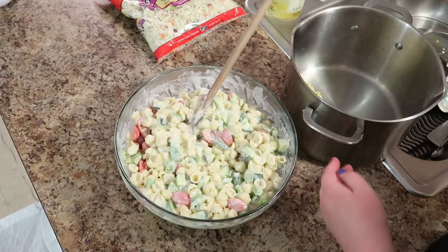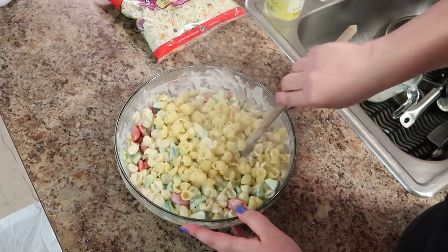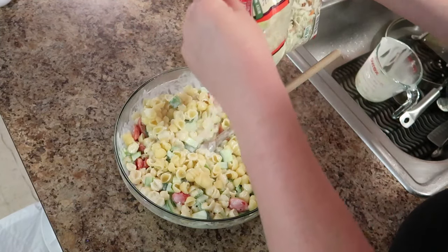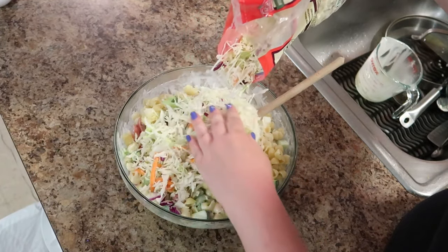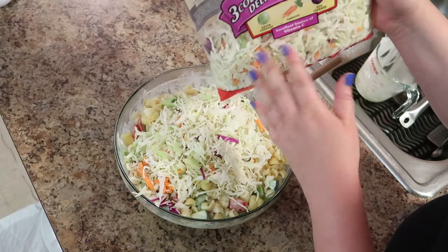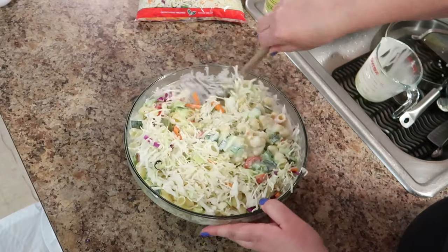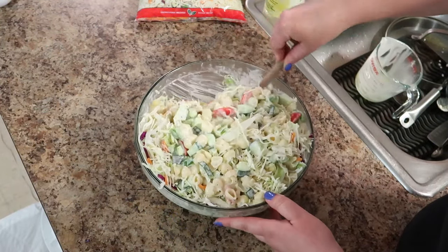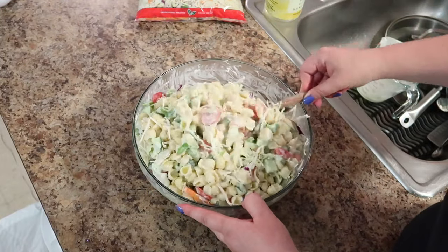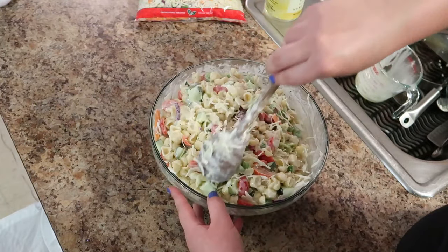Add the last little bit of pasta, and then your coleslaw mix — or cabbage, or whatever you choose to use. I add about half of this bag, which is a 14-ounce bag, so about 7 ounces. You can add more or less, or you can leave it out if you want — I would just maybe add a little bit less dressing. You can eat this warm, at room temperature, or it is the best the next day. It all comes together perfectly.